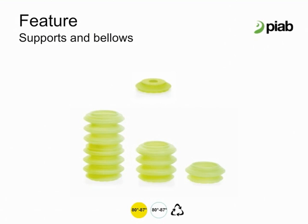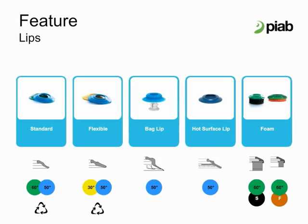Firm and stable 1, 3, and 6 folded bellows allow for faster machine speeds. Thin wall design makes them faster to compress using less force and less energy. The strength of the material increases lifting capacity between 30 and 50% compared to similar conventional cups. Get an excellent grip on almost anything with the right lip for your application.